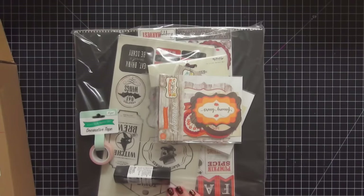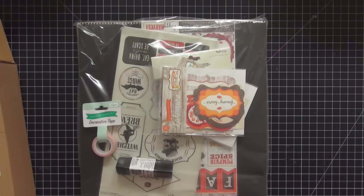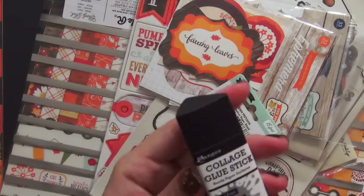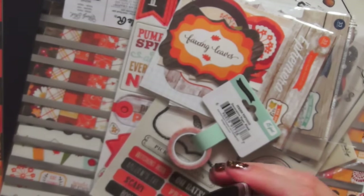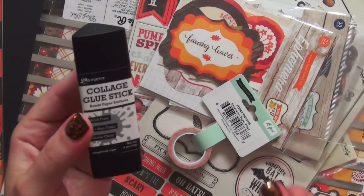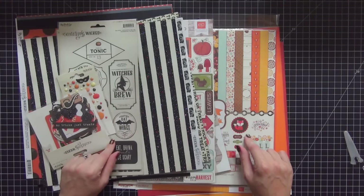I want to make my own dividers and dashboards, so let's open this up. The first thing I ordered is this Ranger collage glue stick — this is my favorite glue stick. I love the fact that it's triangle shaped so you can get into corners really well. I'm running out of my current one so I ordered another. I bought two different collections — one for fall and Thanksgiving, and one for Halloween.